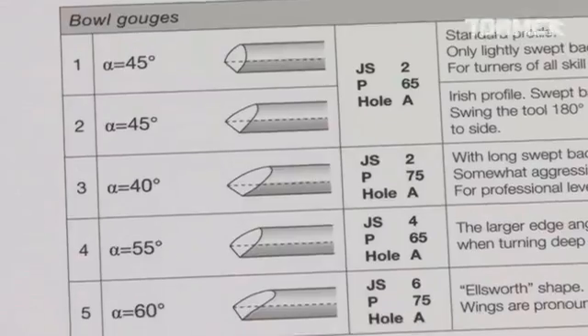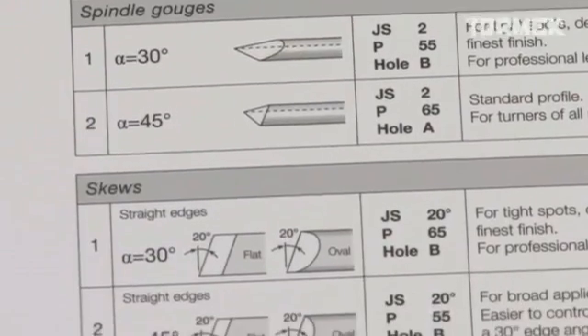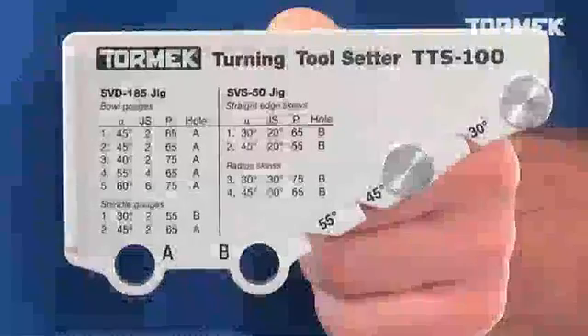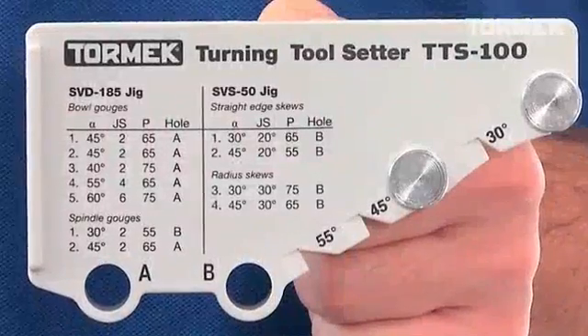A selection chart with recommended profiles is included. The settings are also printed on the TTS-100, so you will always have them accessible.